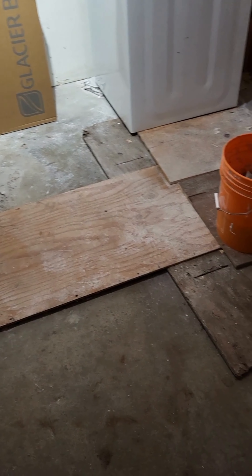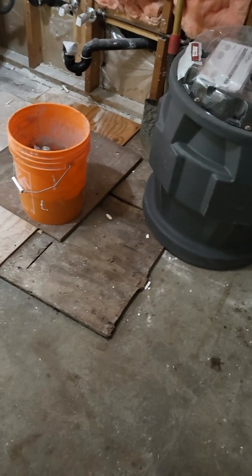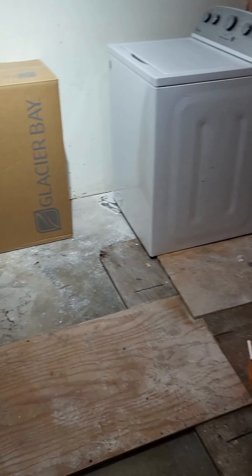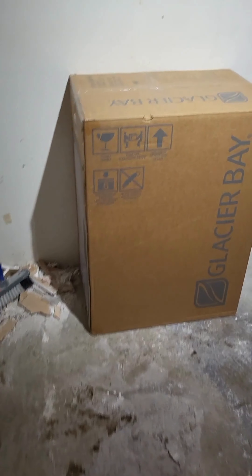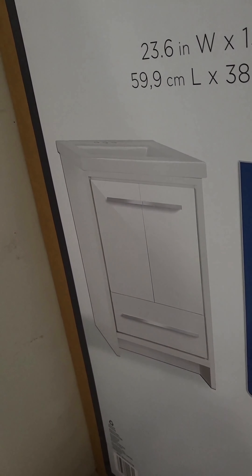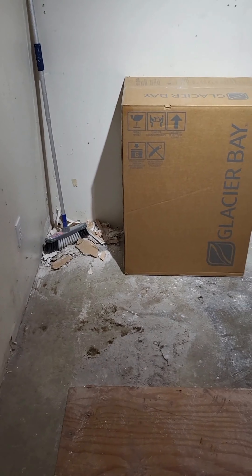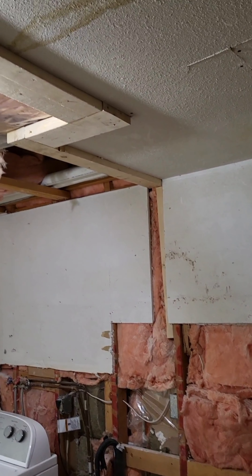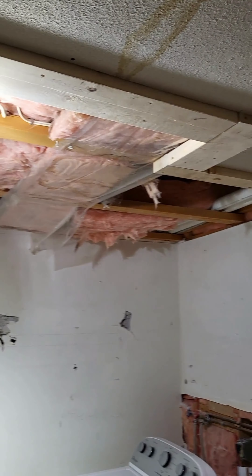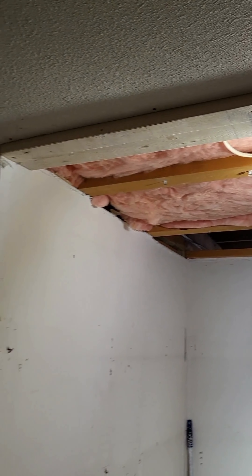They did a little more digging but I don't want to open it because it's a little dangerous — they've got to set that in. We got a new little vanity combo for the bathroom, just a cute little one about 24 inches, simple. They also kind of framed in the wall they're going to put here to separate the garage from the laundry room.